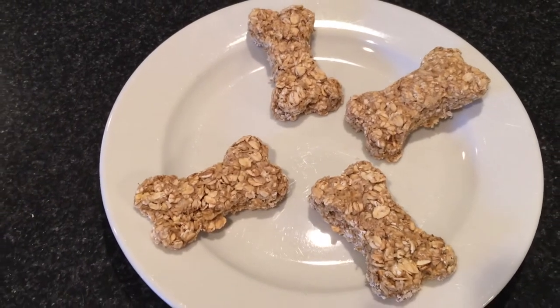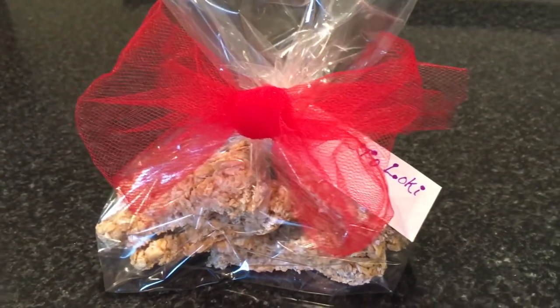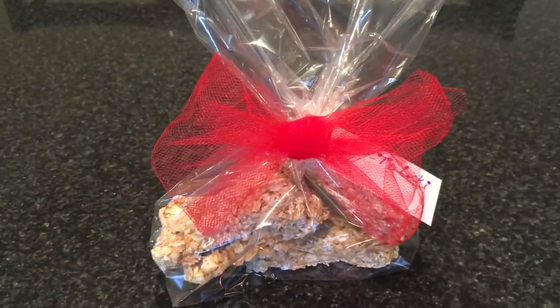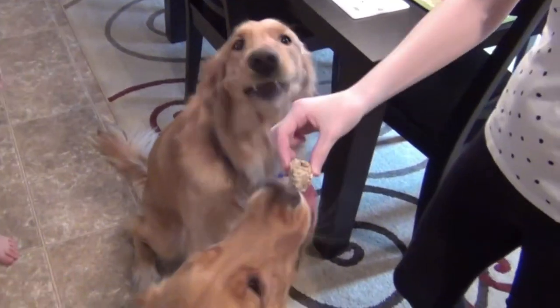Remove them from the oven, let them cool, and then give them to your pets. I think it's a really cute gift idea — fun to make for your own pets, and a really fun gift to give to any families you know who have pets for the holidays. It's a great idea for a Christmas gift, but honestly any time of year would be fun to make these, and the kids really enjoyed making it.